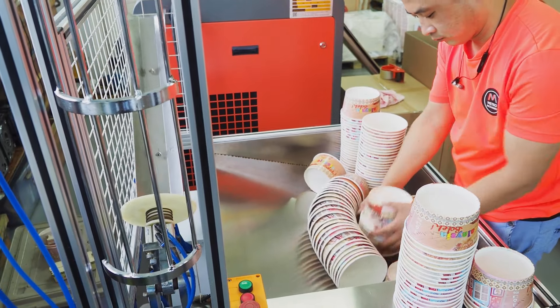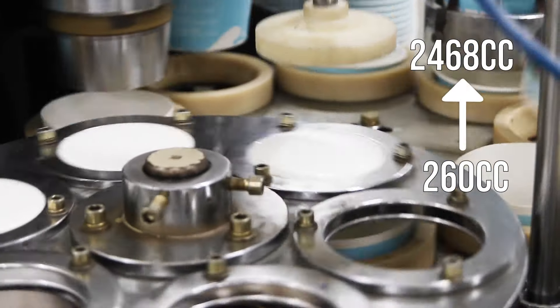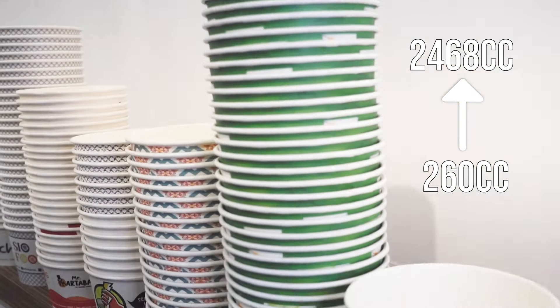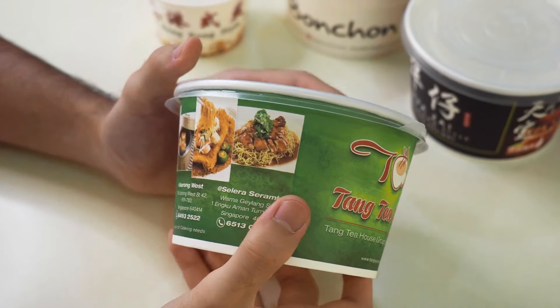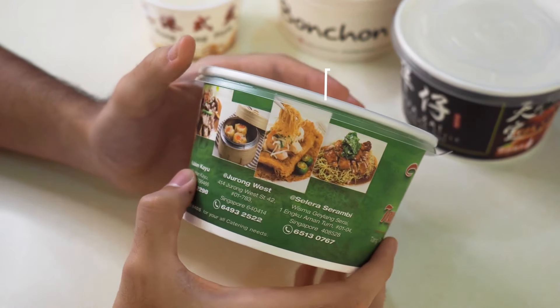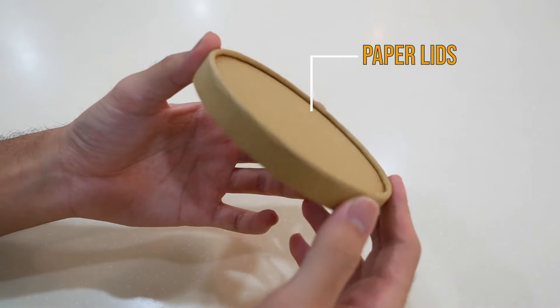These bowls are available in multiple sizes, from 260cc to a whopping 2468cc for larger volumes. Top off your bowls with the perfect lid, which are available in 3 versions: flat plastic lid, compartment lid, and paper lid for the popular sizes.